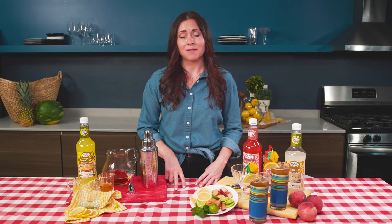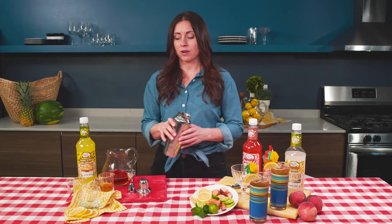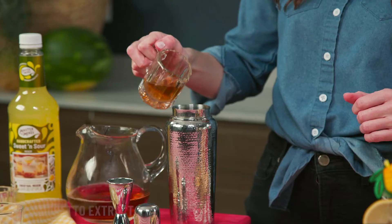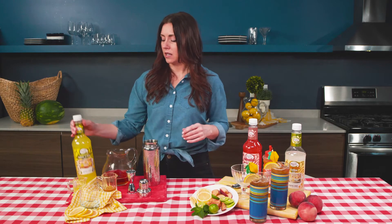The second mocktail we're gonna make for this backyard barbecue is gonna be an Amaretto Sour. Now amaretto has liquor in it, but if you remove the liquor it's just almond extract — so that's what we're gonna use for the amaretto part of the mocktail. We're not gonna use any ice in this drink whatsoever. We're gonna take our amaretto extract — this is one ounce.